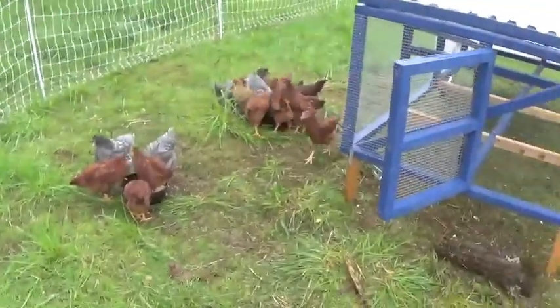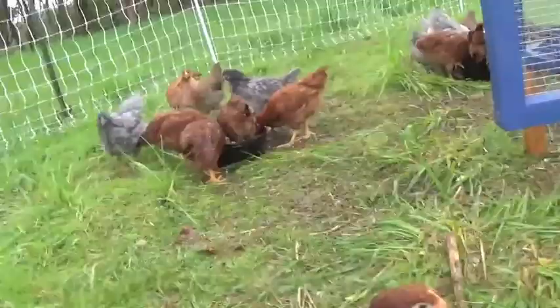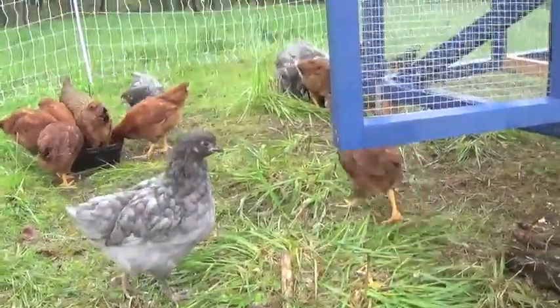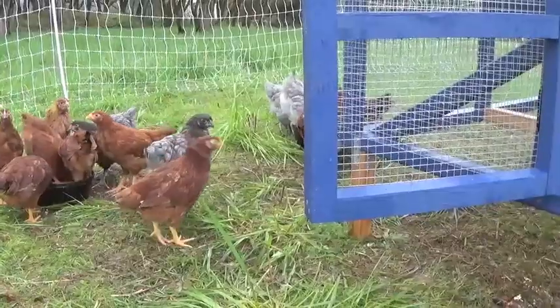It's a few mornings later and we've got chicks living inside of our coop! These birds have been in here for about two nights now, and they'll probably be in here for another few weeks while they get a little bit bigger, and then we'll move them off with the big flock. It has successfully kept them safe, so I am very pleased with how this coop is working out. Thanks for tuning in, good luck to you, and we'll catch you next time!